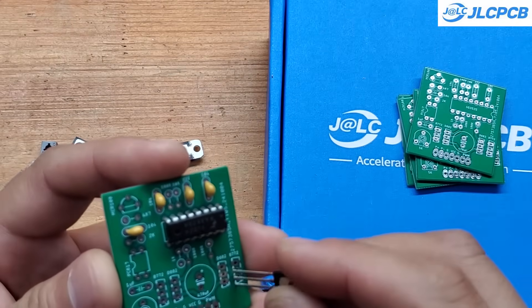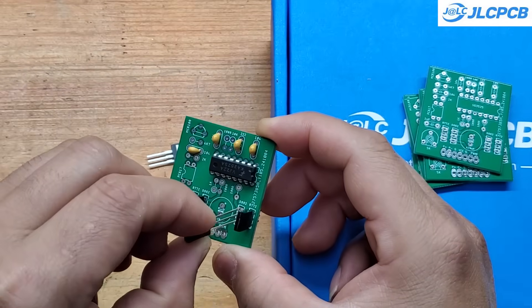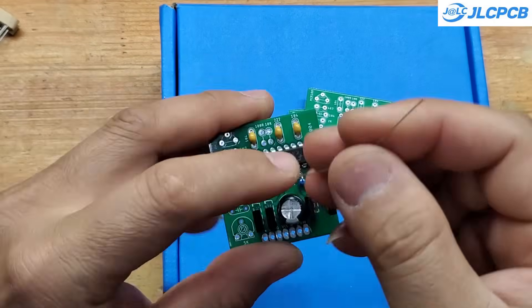This circuit also includes overload protection. Simply connect the overload protection pin to a shunt resistor at the 220-volt output. In the event of an overload, the circuit will shut down immediately to protect the MOSFETs.